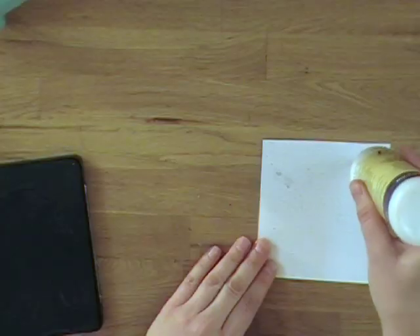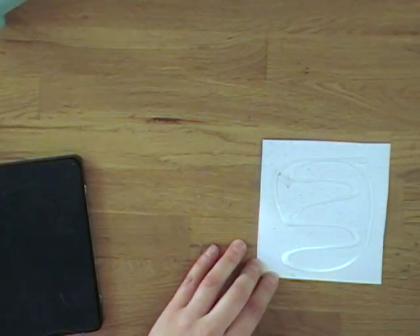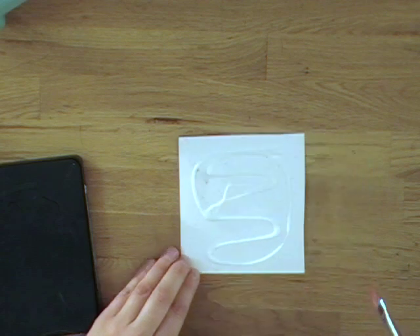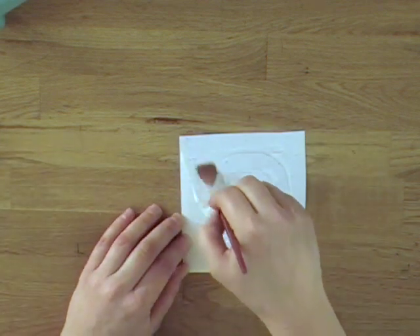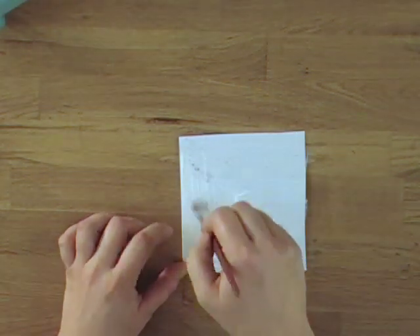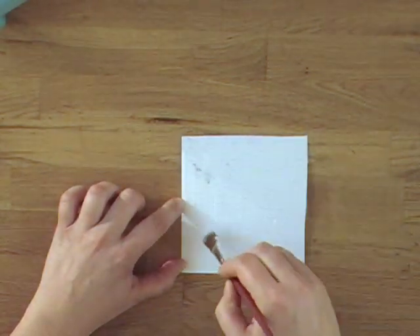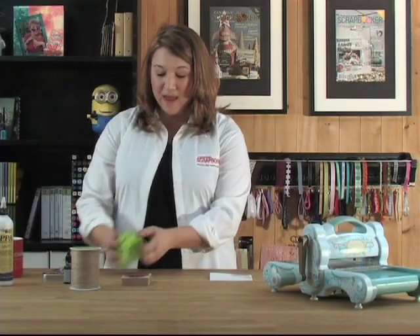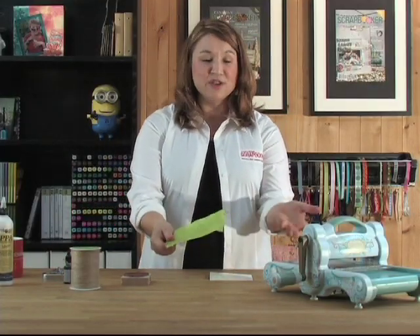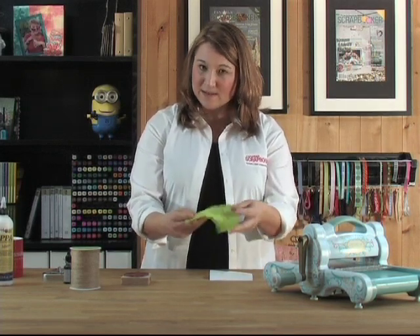I'm going to add the PPA glue. You can use Mod Podge at home if you like, if that's what you have. I tend to be a fan of the PPA glue mostly because it's nice and thin and it's easier to work with. So I got it spread really nicely, and then I'm going to crinkle this tissue paper once again. You can get it from any dollar store or Walmart — it doesn't matter. And the more crinkles, the more I like it.